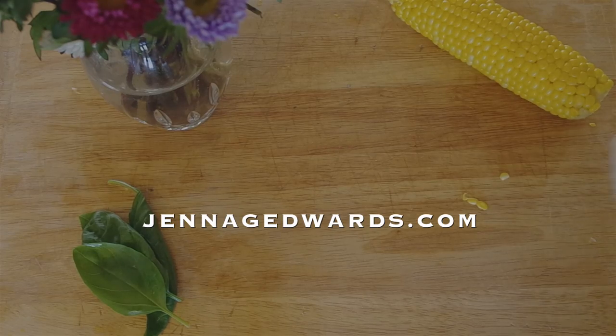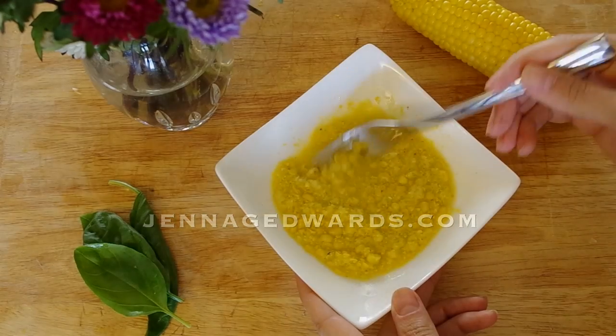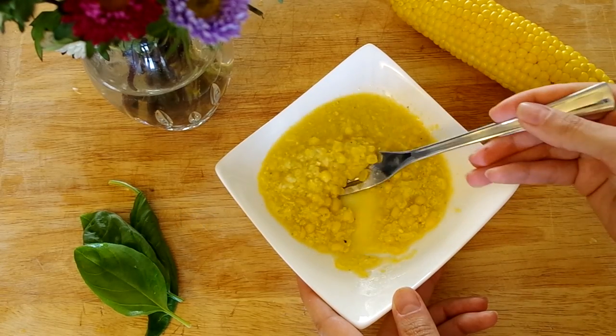The specific directions are at jennagedwards.com, or use the link in the video description below, and give this video a thumbs up if you enjoyed it. Thanks for watching putting away corn and making Juanita style creamed corn.